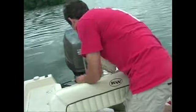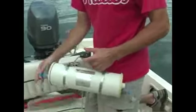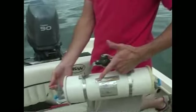For the deep samples, we use this contraption called a Van Doren sampling device. It's pretty simple.